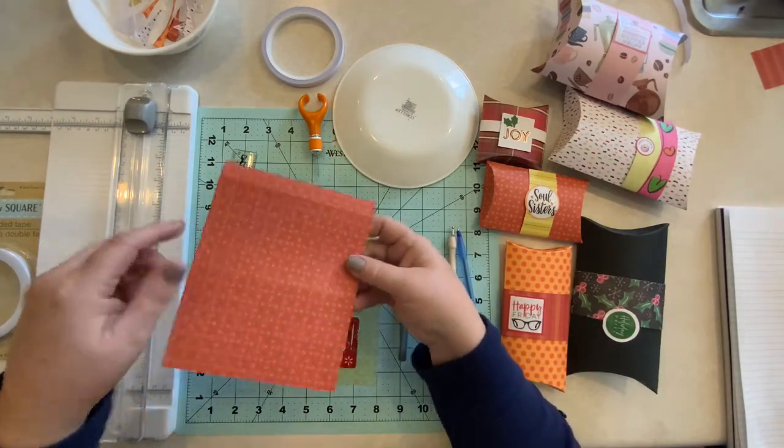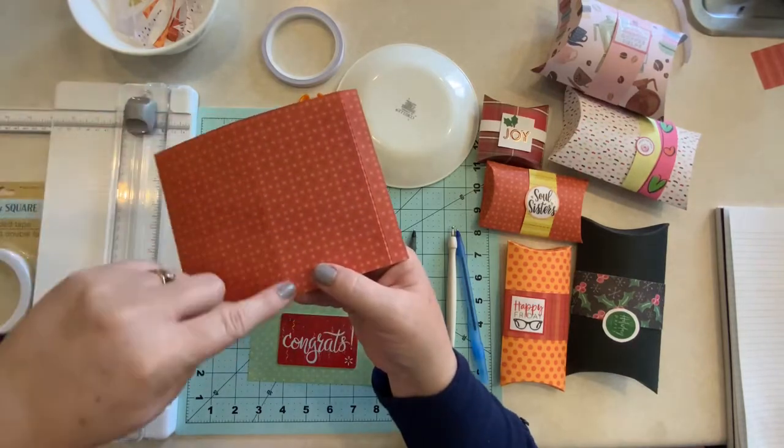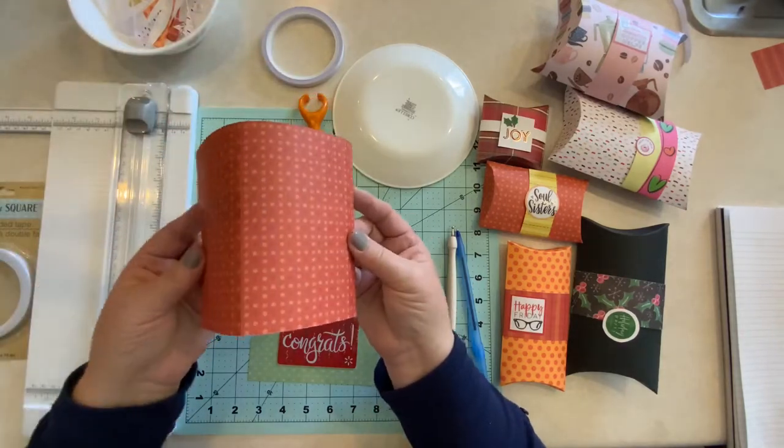If you look at this one, we have these indentations here at the three-inch mark and then at the six-inch mark, and that gives us that half-an-inch turn under there.